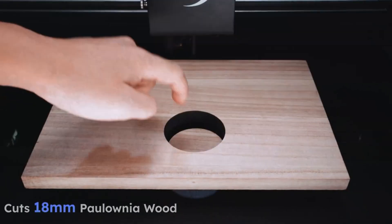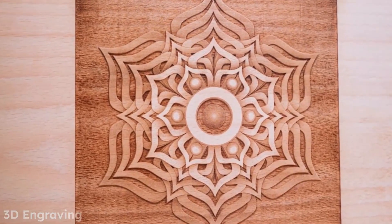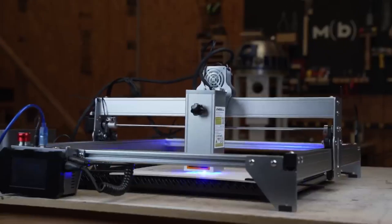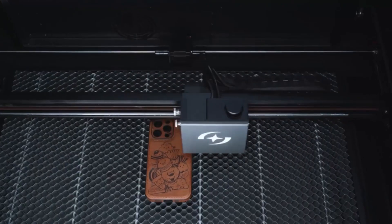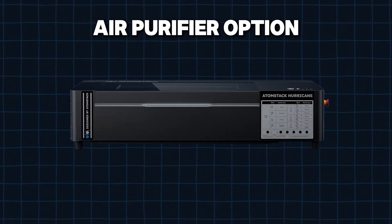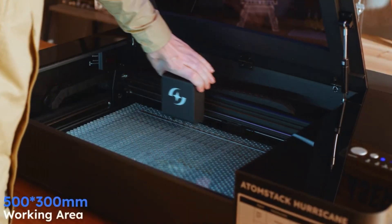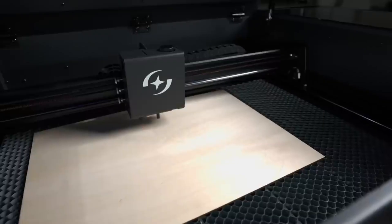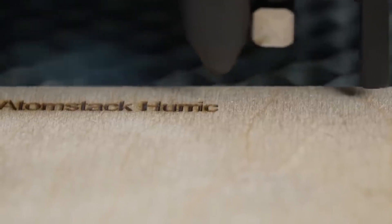One of the standout features of the Hurricane is its autofocus capability, which simplifies operation by automatically adjusting to the thickness of the material, improving accuracy and ease of use. It can cut materials up to 27mm thick when manually focused. For indoor use, it's equipped with an optical air assist system to reduce smoke and debris, and an optional air purifier makes it safer for continuous operation. Overall, it balances power, precision, and ease of use, making it ideal for anyone seeking a professional-grade laser cutter capable of handling diverse materials.